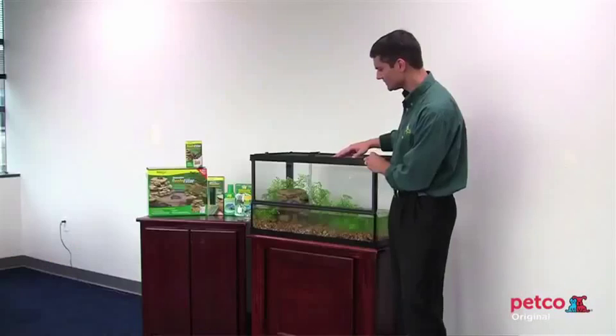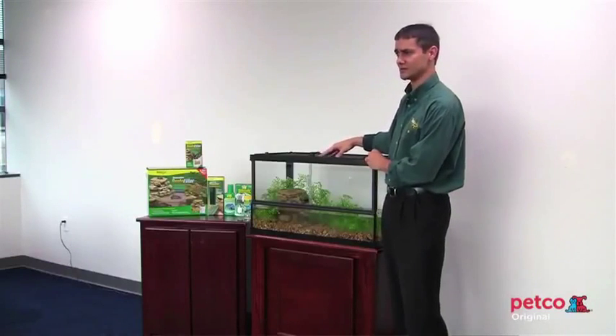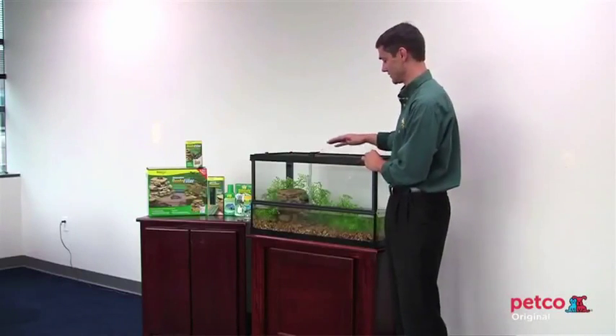This is our deluxe Repto Habitat. It's designed by Tetra Fauna in conjunction with leading reptile expert Ron Tremper. We've designed in a number of special benefits and features into this environment to make getting in and out and caring for the pet a lot easier than a lot of others.